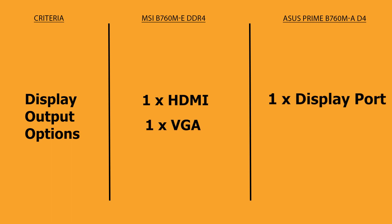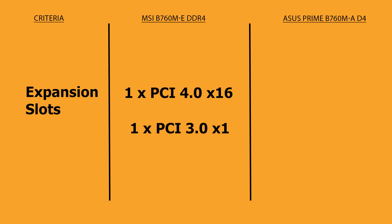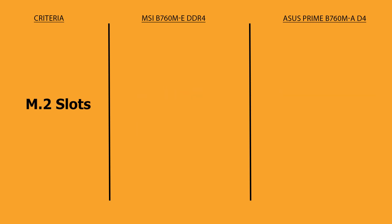MSI comes with one HDMI and one VGA port, but ASUS Prime comes with one DisplayPort and two HDMI ports. MSI comes with one PCIe 4.0 x16 slot and one PCIe 3.0 x1 slot, but ASUS Prime comes with three PCIe 4.0 x16 slots, from which the top runs in x16 mode whereas the other two run at x4 and x1 mode respectively.